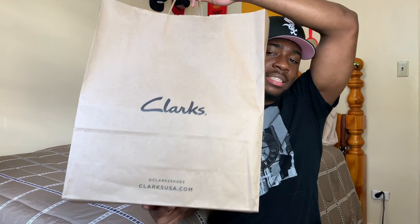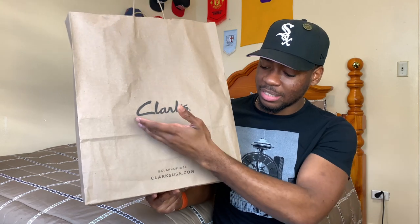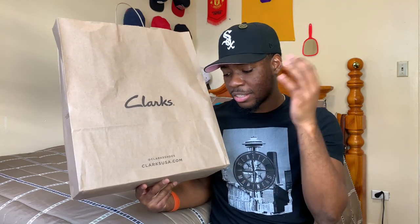Today's video is not an unboxing because we went in-store in person and picked up these kicks. The shoes we have for today come in this bag right here — as you can see it says Clarks, Clarks shoes, Clarks USA dot com. I had planned on purchasing these online but I went out with my girlfriend and her sister and saw a Clarks store, so I figured might as well just go ahead and pick these up.